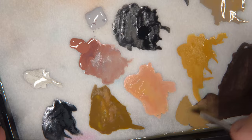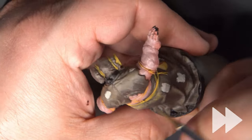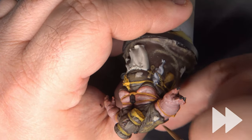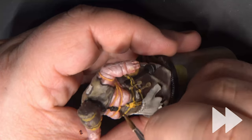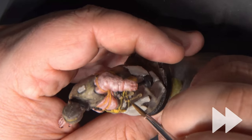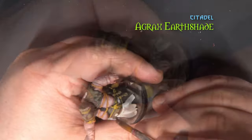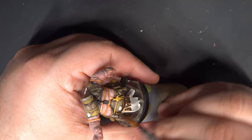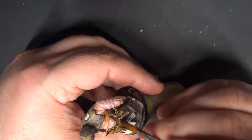Now we're going with almost pure Talern Sand and continuing to use those little hash marks. Once that's dry, we'll shade all of the clothing with Agrax Earthshade. We also want to be sure to hit all of the ropes with this.